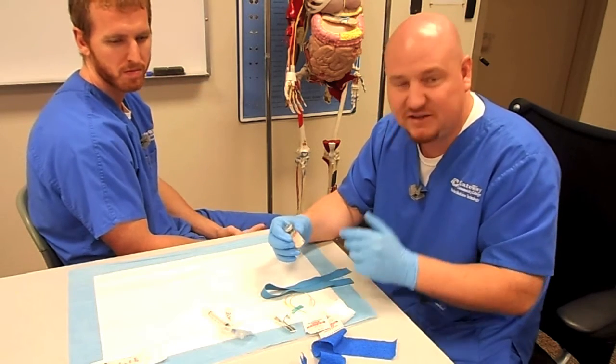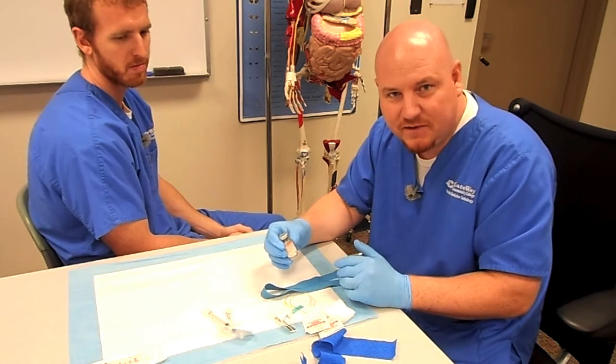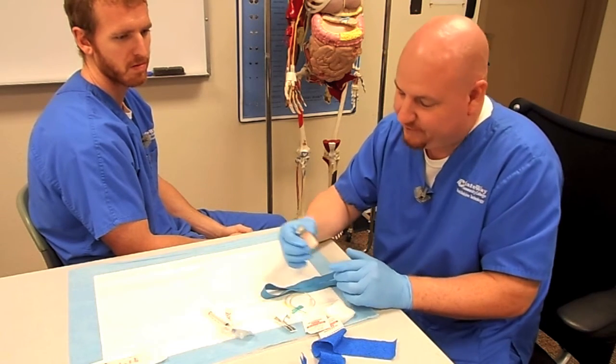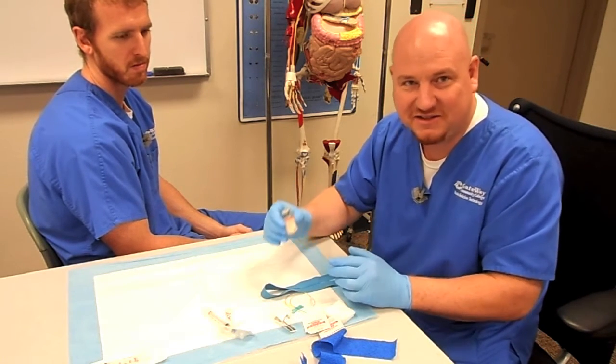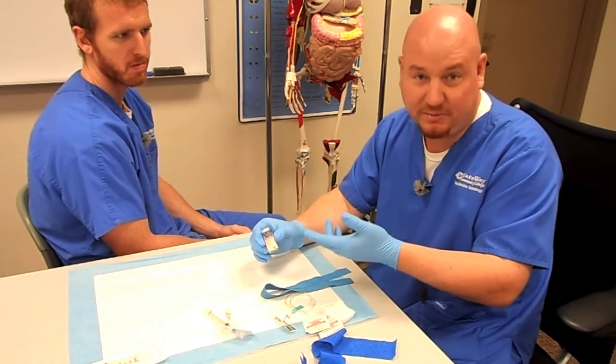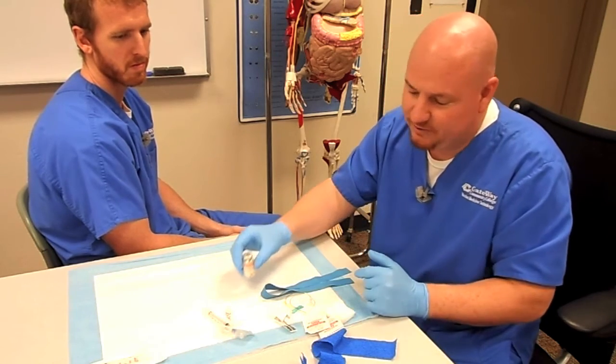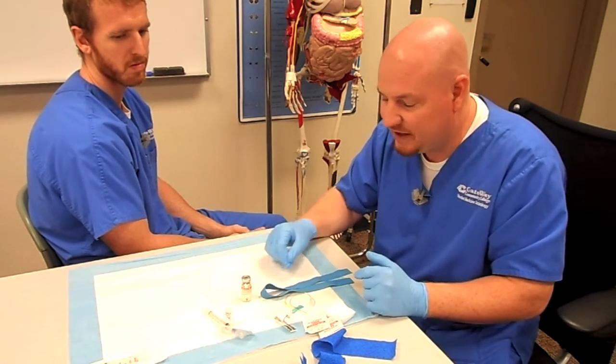At this point, nothing is radioactive yet, so it's perfectly fine to get the blood drawn and get that started. Then when you get down to the hot lab, your five minutes will be pretty much up, and you'll be able to go ahead with syringe 1, syringe 2, and the actual dose.